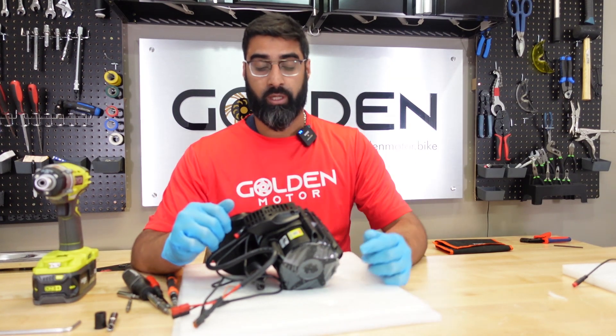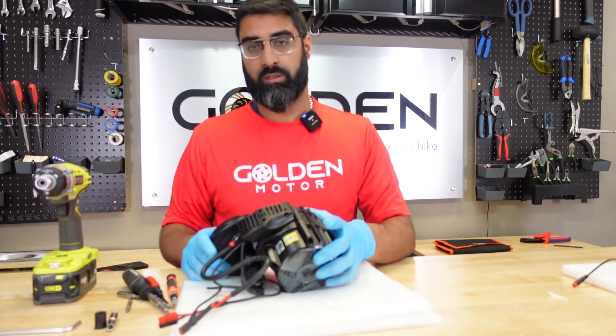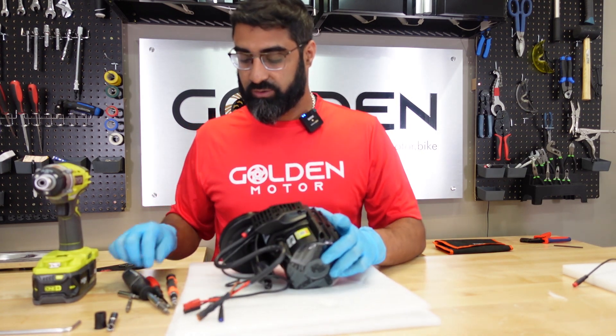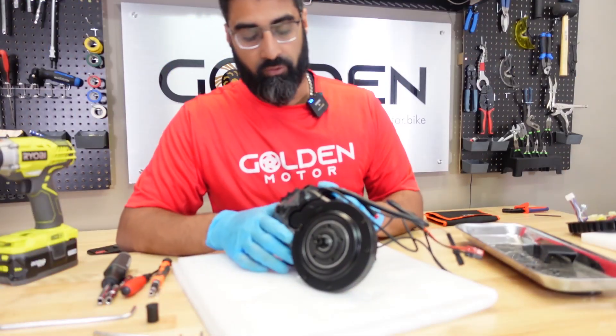The first thing I'm going to do is take out the controller, but in order to do that we have to take out the wire cover. There are three screws up here — one, two, three. I did pre-loosen some of these earlier so it would go faster. All right, so we got the cover out.